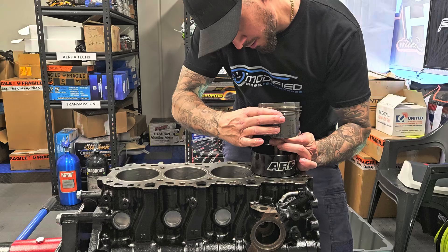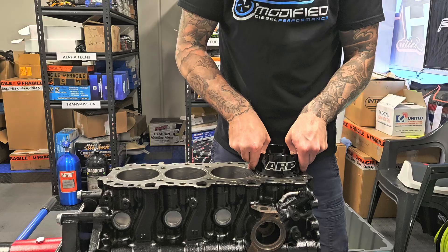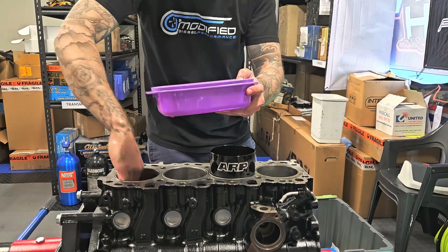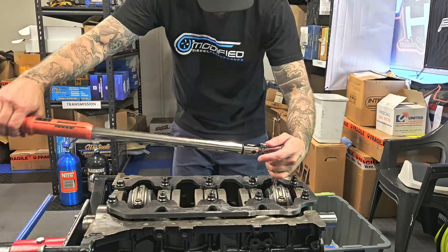We have a brand new ARP Piston Ring Compressor which is 3.8 inches in diameter — also perfectly 96.5mm — which is exactly our bore for this 2.0 litre 1KD, which is half a mil oversize.